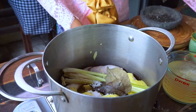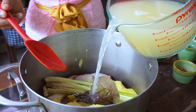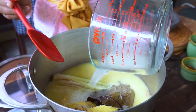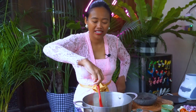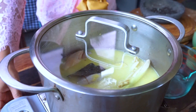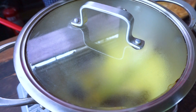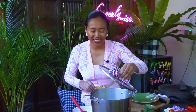Add half a teaspoon of salt and chicken stock. Stir it a bit. Bring it to the boil, then reduce the heat and simmer for 20 minutes. It's reached the boiling point — now I'm going to put the heat down to medium and simmer for 20 minutes so the chicken is cooked.